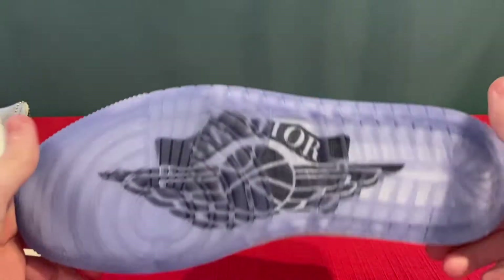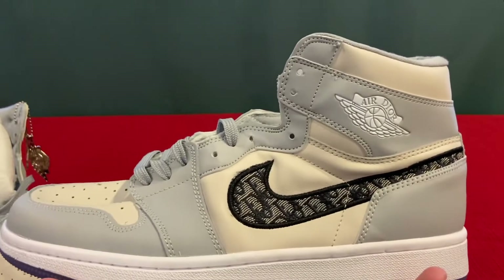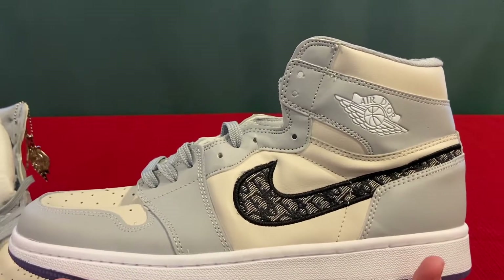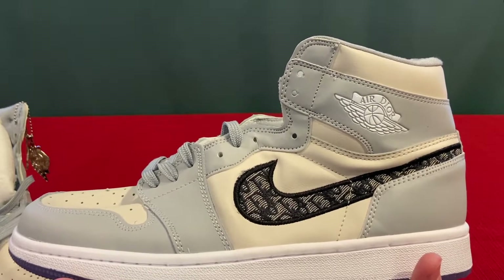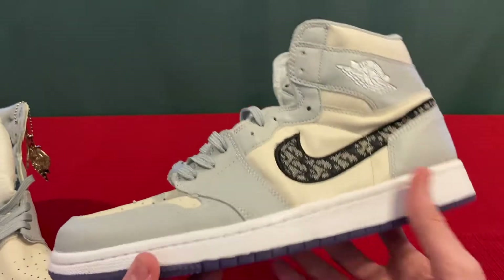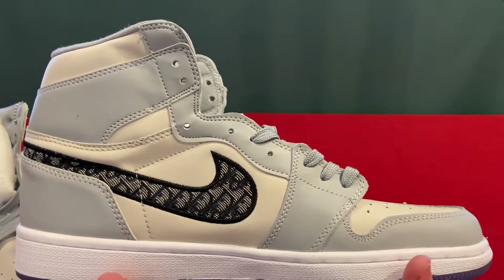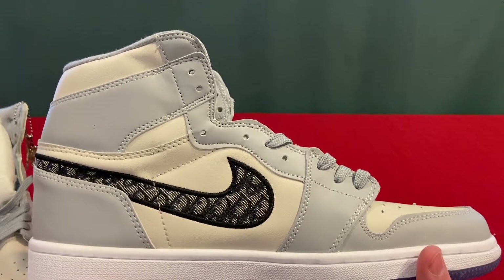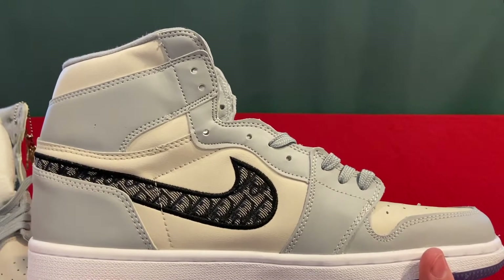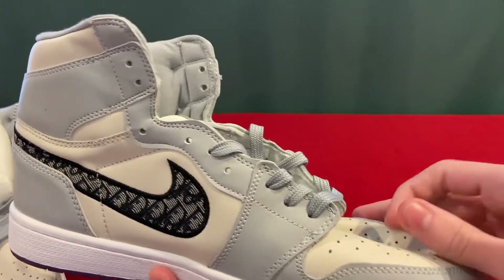Wow, look at this. So this is a bootleg, as you might call it — a knockoff, a fake, not legit. This is the Air Jordan Christian Dior, the high version. These were originally supposed to come out back in March in a raffle, but because of coronavirus, they were delayed and it's still continuing to be delayed.